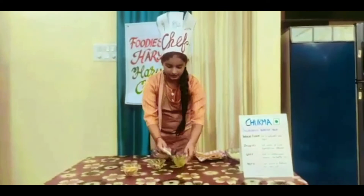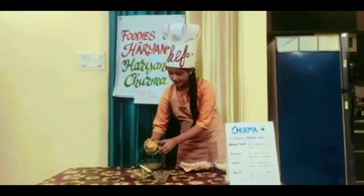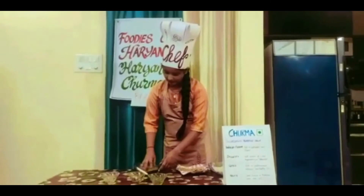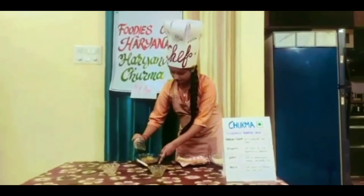Add ghee. Add jaggery powder. Mix really well. Add chopped dry fruits.